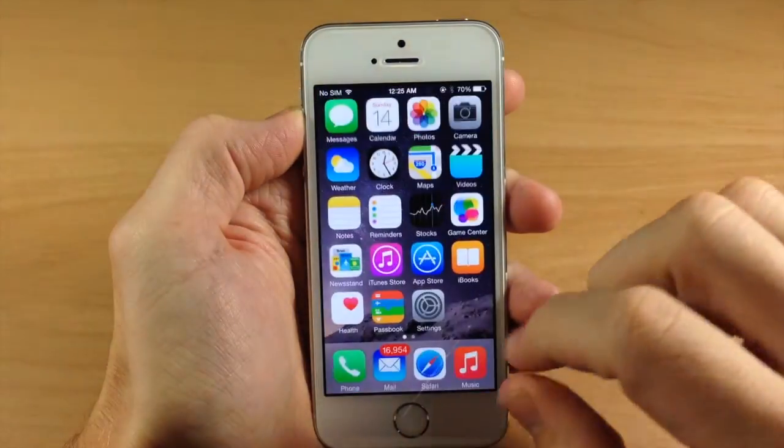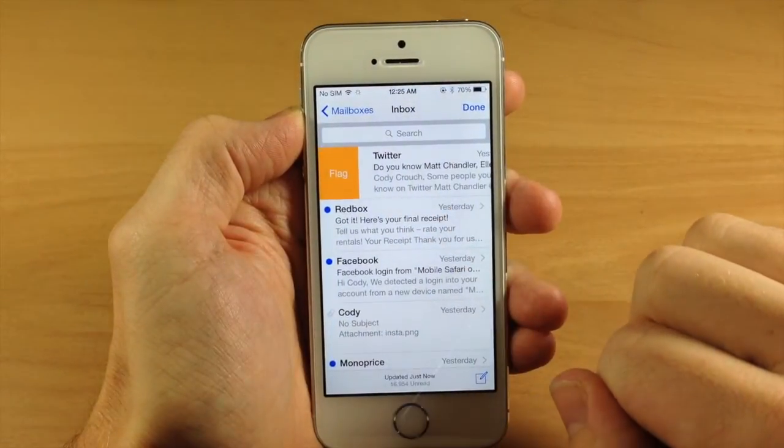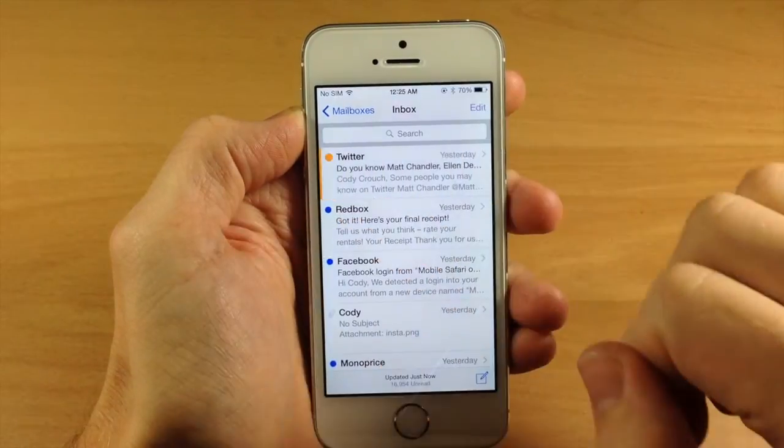So now when we go into our mail, you can see right here, if we swipe over to the right, then we get the flag option. Very simple.